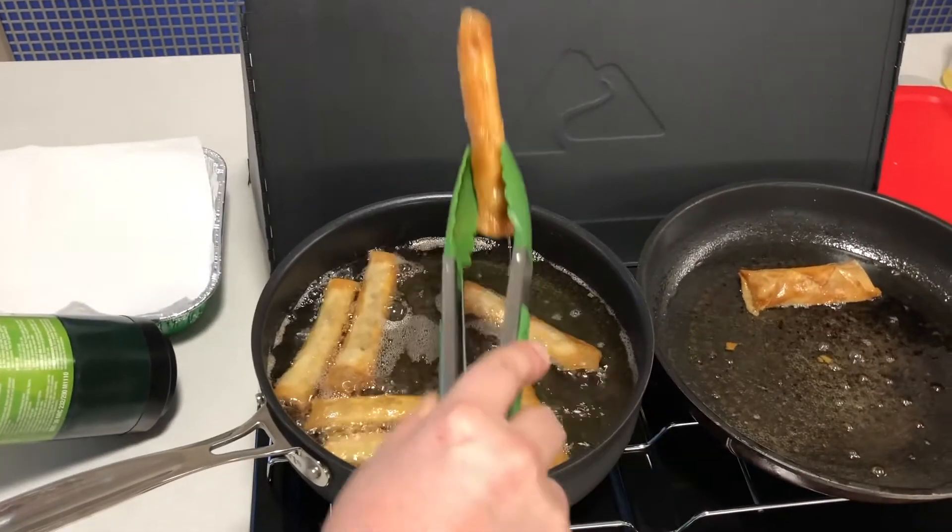Growing up adopted, I didn't know anything really about any type of Asian cuisine, and as I got older it's stuff that I wanted to know more about — my culture, all the different foods. And I love all types of Asian foods, not just Korean.